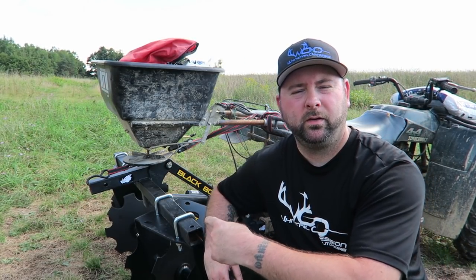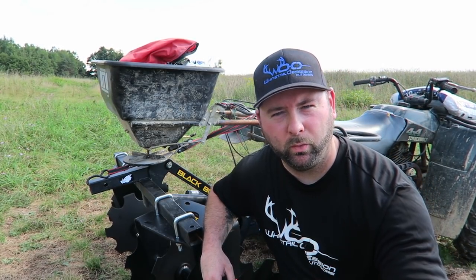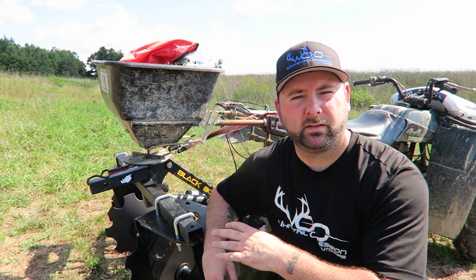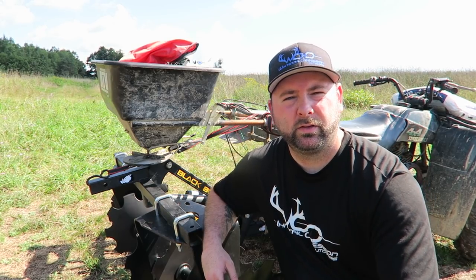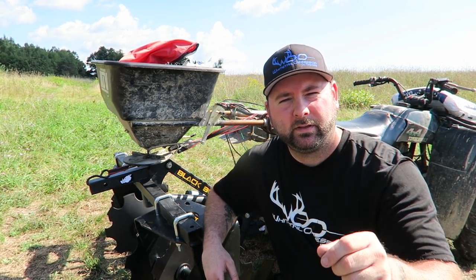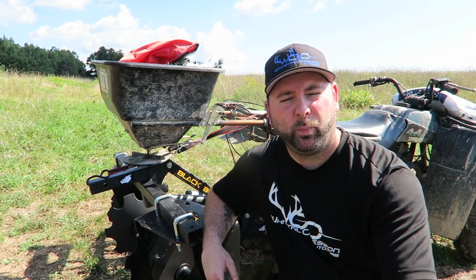What's up guys, today we have another brand new product from Black Boar ATV Implements — the disc harrow. We just got done setting it up and we're gonna head back into the woods here about a quarter mile back. I'm gonna show you guys how we're gonna disc this little kill plot up and plant some winter peas.